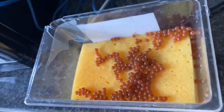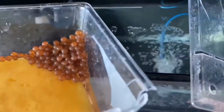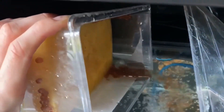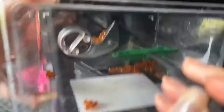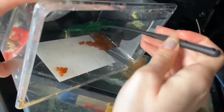Once they were safely back in Belfast the eggs were carefully placed in their tank. We used the net to make sure all the eggs were out of the container and safely into their new home.